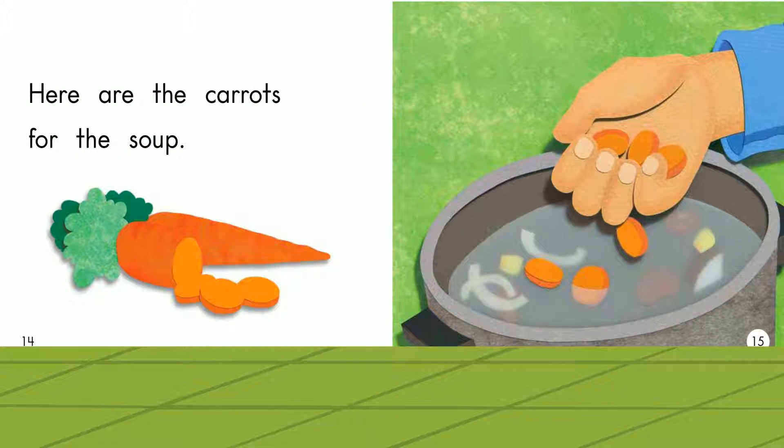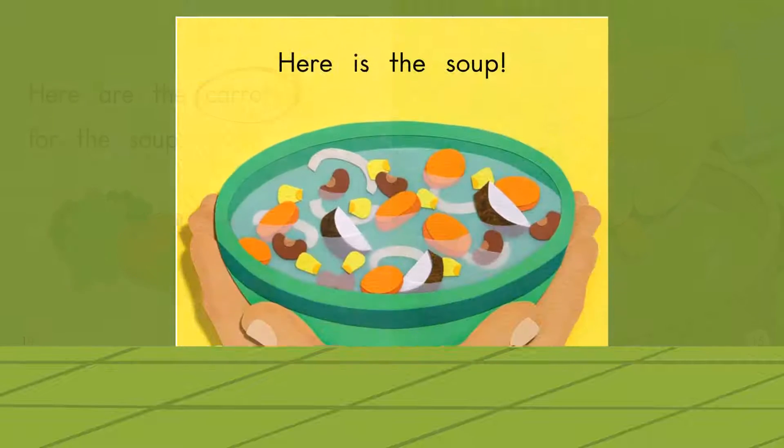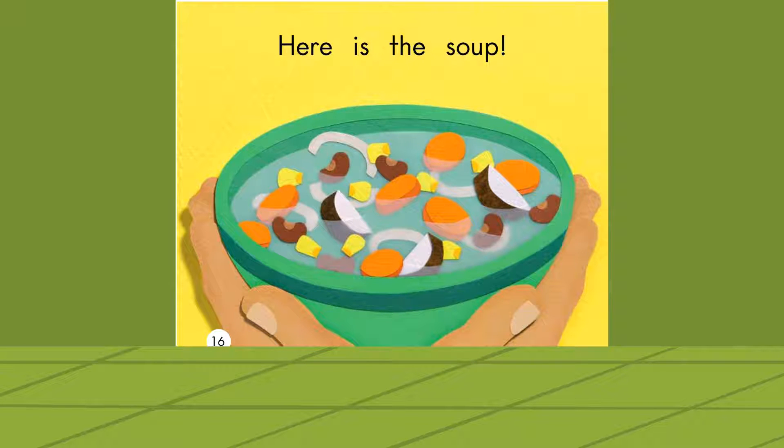Here are the carrots for the soup. Carrots. Here is the soup. Soup.